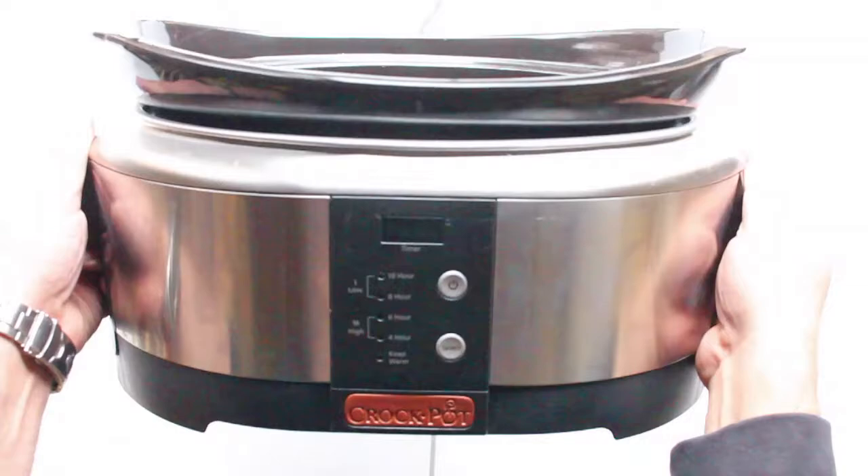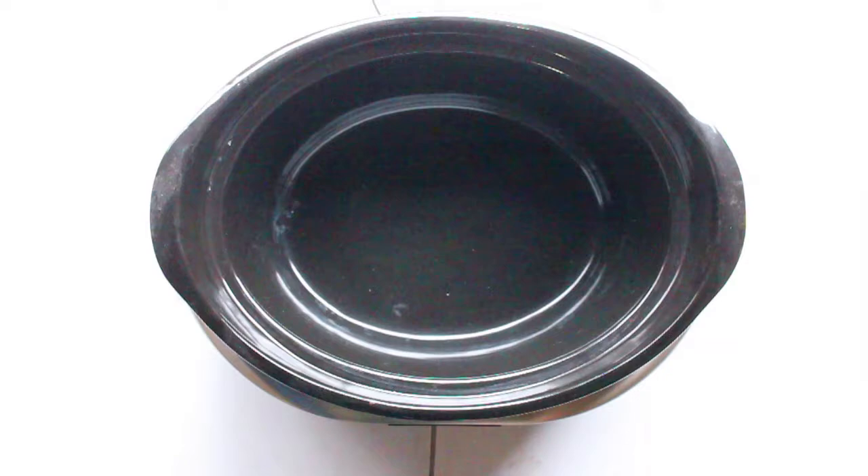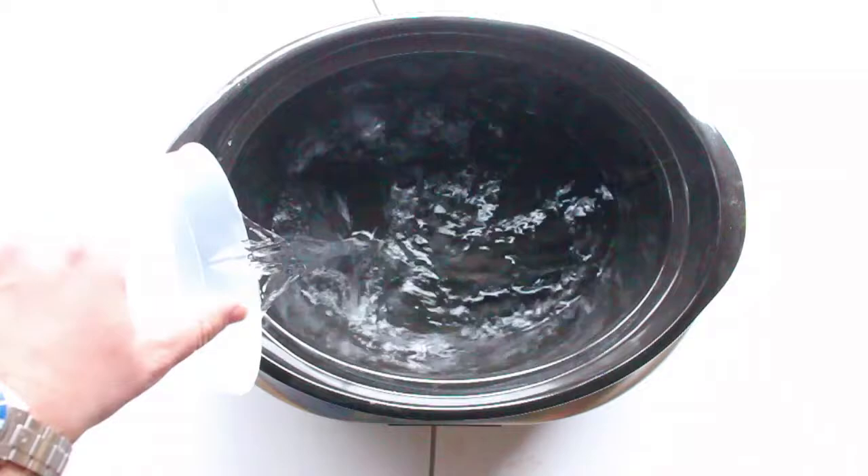The first thing you'll need is a crock pot or slow cooker. I picked this one up off Kijiji for ten dollars and it's going to do the trick fine. Once you have this all set up, I'm just going to add a liter of water here to help insulate the beeswax as it melts.